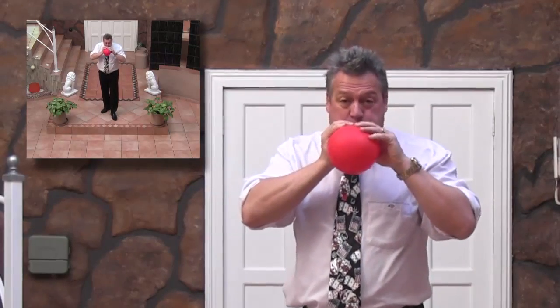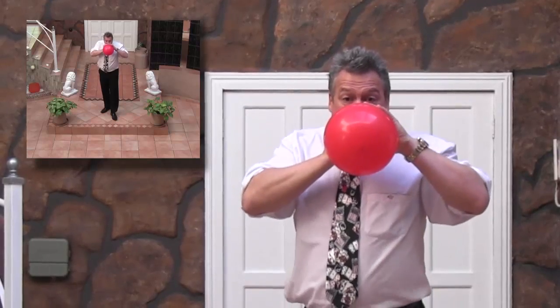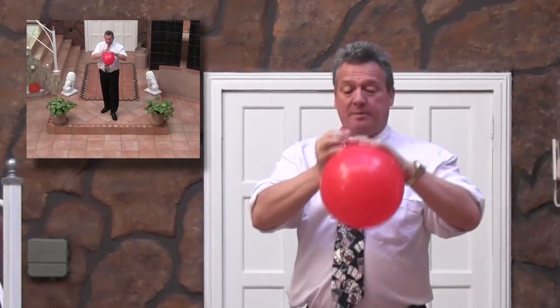I'm just going to blow it up to start. That's called the ancient art of origami — putting air in different ways into the latex container. Right, you can see the balloon. I'm going to pop it, and it's important that you see where the pieces go.